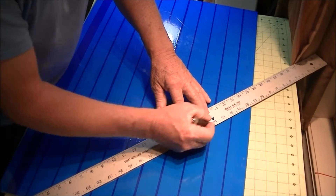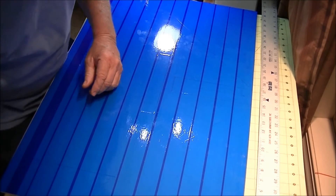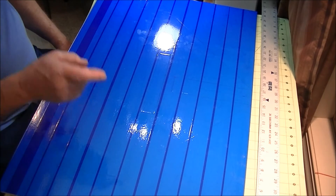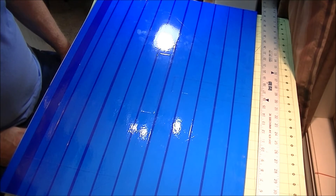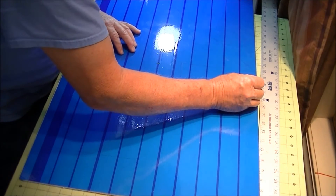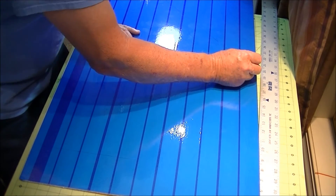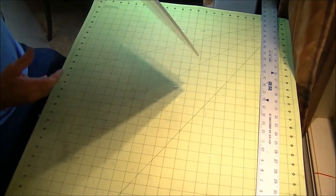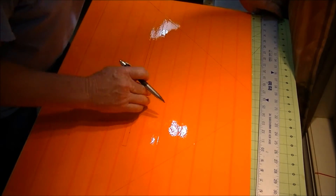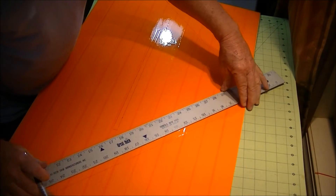That line I just drew — I want it on the other side, so I grab a pin and push it all the way through: down here, all the way through, over here, all the way through. Roll it over and the line I just transferred to the other side with the pins — I line up the pin holes and draw a line. Line up the pin holes and draw a line on both sides.